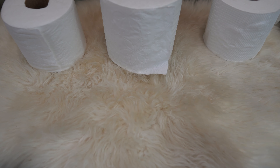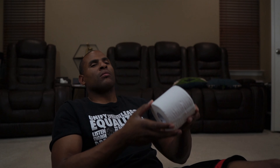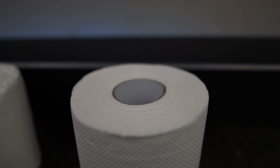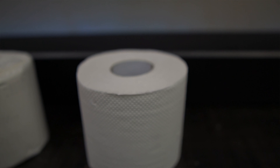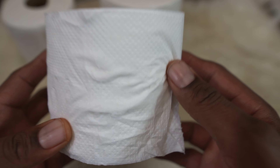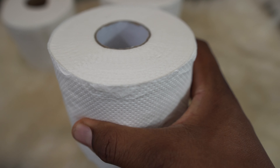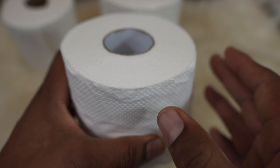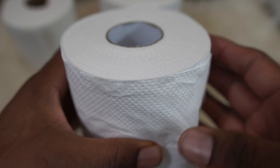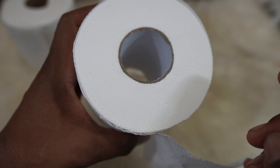The final verdict: if you're looking at Cloud Paper for its environmental benefits, then it's a yes. If you're looking at it for availability, also a yes. But if you're looking at it for comfort and how it feels on your body, I'm going to have to say no. It's great when companies do things for the environment, but if you just need toilet paper, I would go a different route. It feels like those fast food recycled napkins — both in hand and on the tush. Thanks for watching, and don't forget, Cobra told ya.